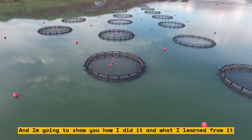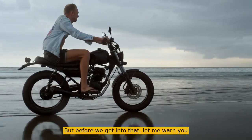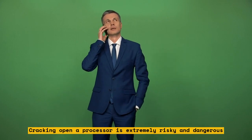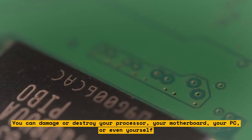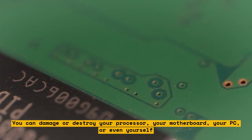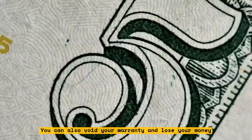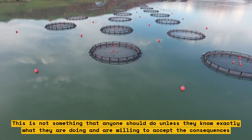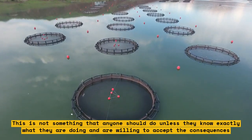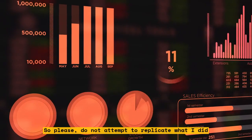Before we get into that, let me warn you: do not try this at home. Cracking open a processor is extremely risky and dangerous. You can damage or destroy your processor, your motherboard, your PC, or even yourself. You can also void your warranty and lose your money. This is not something anyone should do unless they know exactly what they are doing and are willing to accept the consequences. Please do not attempt to replicate what I did — just watch and enjoy.